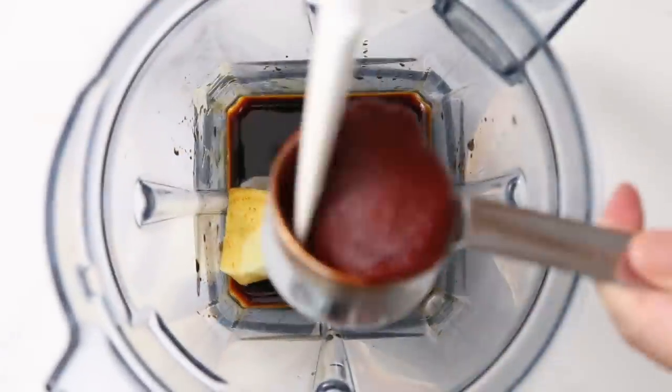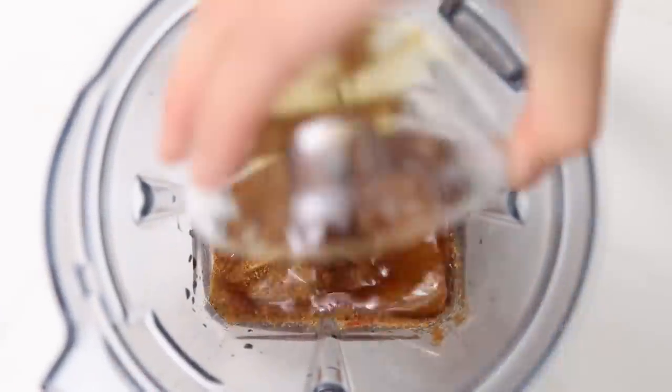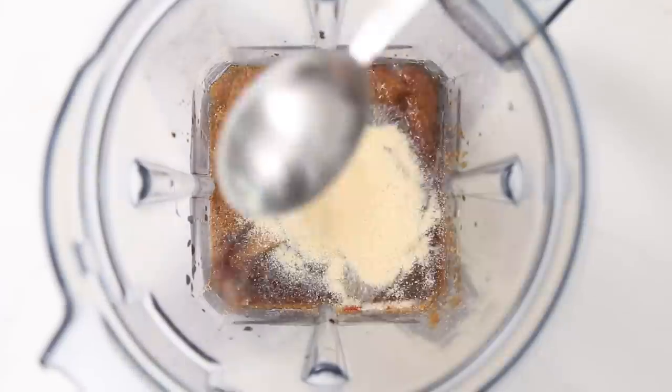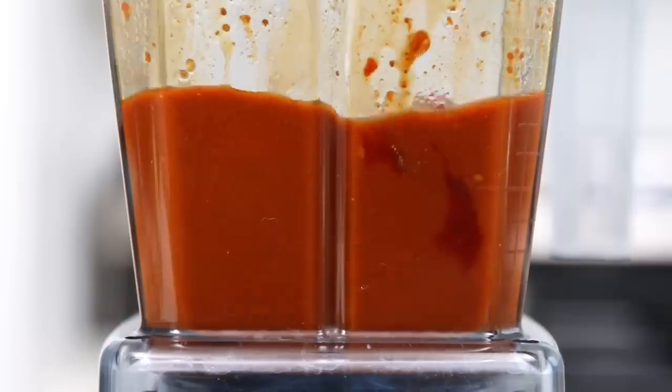Into a blender, place a knob of ginger, some tamari or low-sodium soy sauce, the gochujang Korean pepper paste, unsweetened rice vinegar, coconut sugar, sesame oil, granulated garlic or garlic powder, and onion powder. Blend this until it's very smooth.